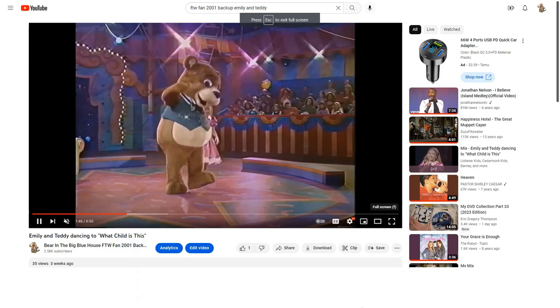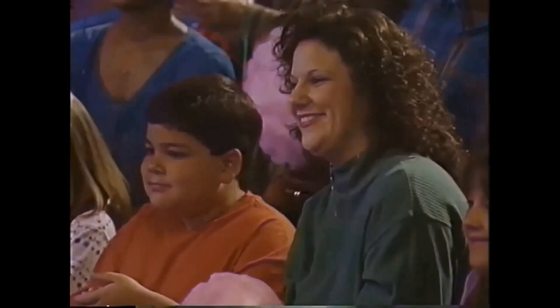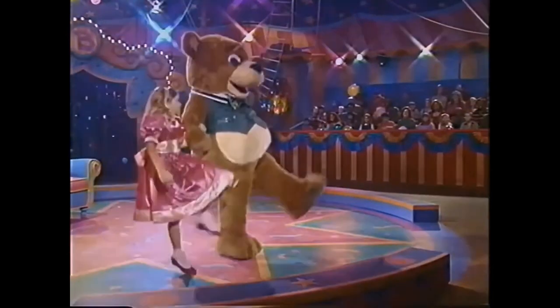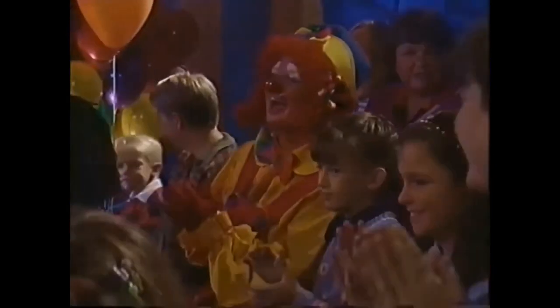¿Estamos listos? Sí, sí, sí. Paso uno. Para hacer la masa, el harina hay que medir. Se mide la harina, una pizza se hace así. ¡Ja, ja!